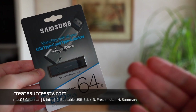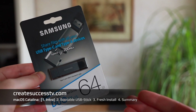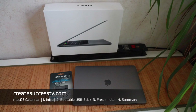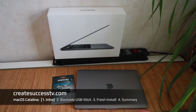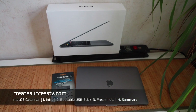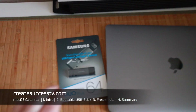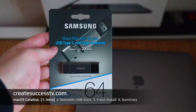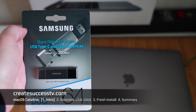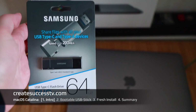Now, since macOS Catalina just came out, I'm also going to show you how to create a bootable USB flash drive, which you can use to reinstall the operating system fresh from the drive. That's the benefit — if you have several systems, you can download this, create a bootable install stick, and then use it with other systems too. This stick has dual functionality: USB-C on one end and what seems to be USB 3.0 on the other.